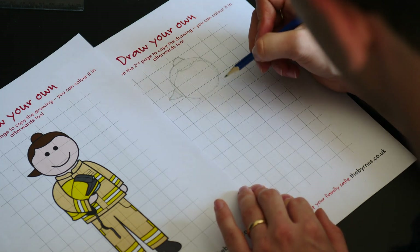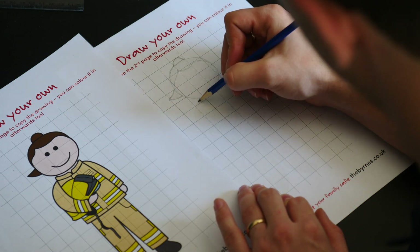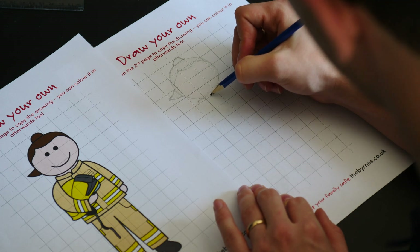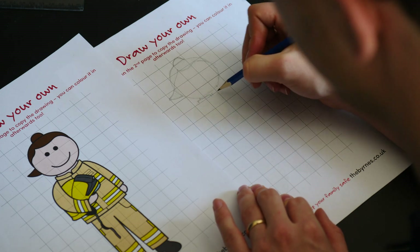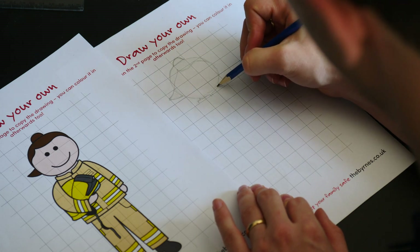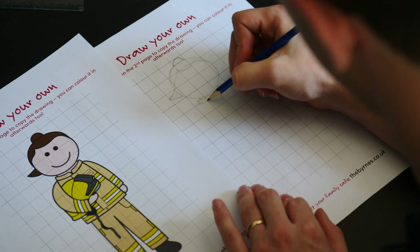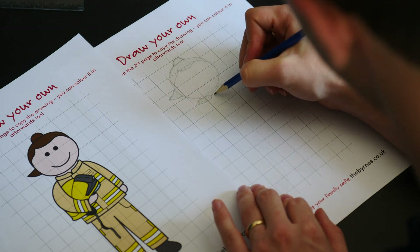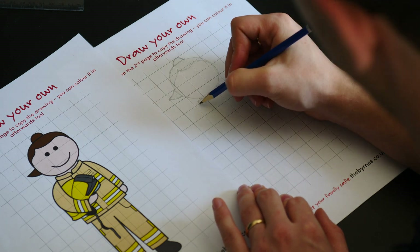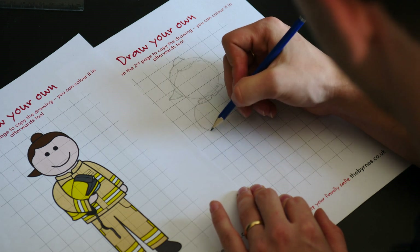From there we'll go down to her neck — just a couple of little marks — because below her neck is the collar of her jacket. In the fire service we don't actually call it a jacket, we call it a tunic. A tunic is worn to keep firefighters safe when they're responding to a fire, a car crash, or anything else you might need to call them out to.